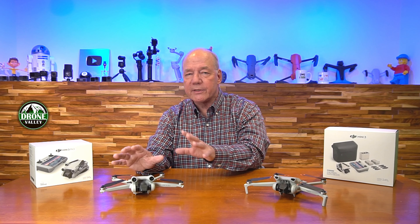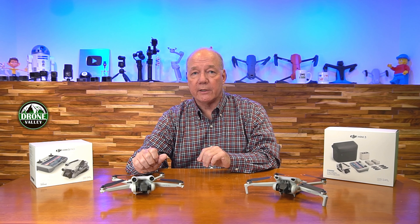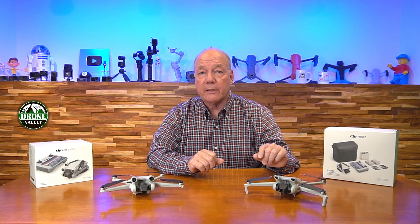Another big difference between them is that the Mini 3 Pro includes a lot of advanced crash avoidance built into the drone — it has front, back, sides, and downward sensors — so it's going to protect you from running into a tree a little bit better than the Mini 3.